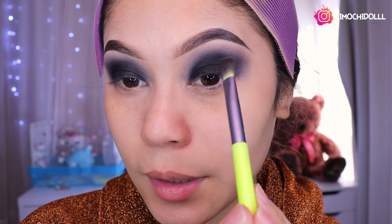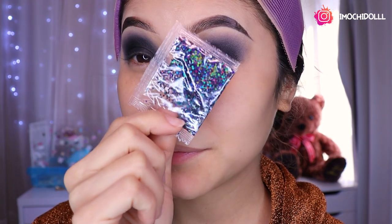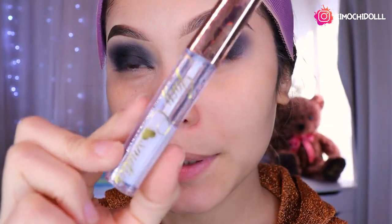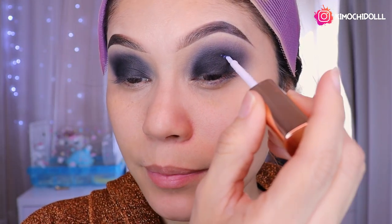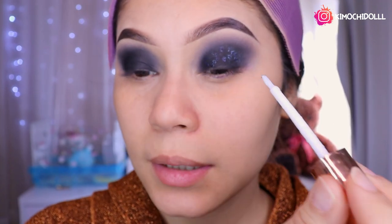Voy a regresar con mi brochita la que estaba aplicando el negro y voy a dar unas pequeñas pasaditas por aquí. Voy a estar utilizando el glitter, que es negrito, yo creo que va a quedar super bonito en nuestro ojito. Bueno, no es glitter, son ojuelas negritas chicas. Voy a estar utilizando este pegamento de Jazzy para pestañas, pero voy a pegar las ojuelas.